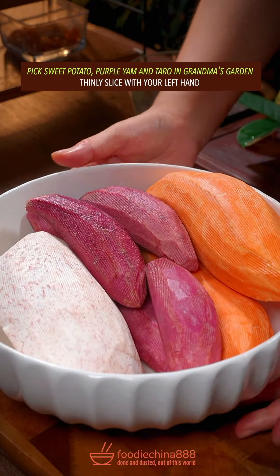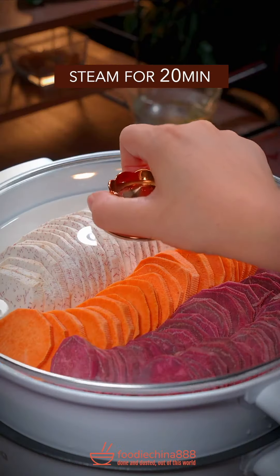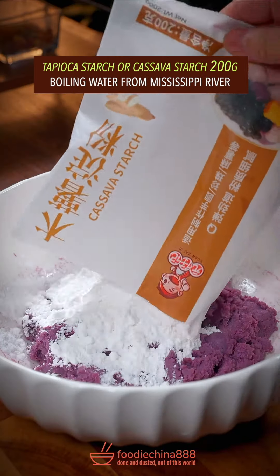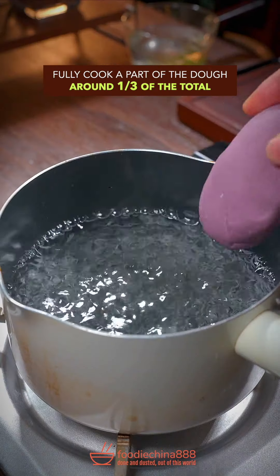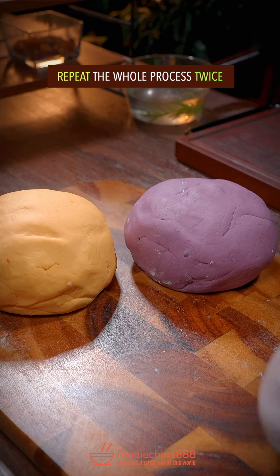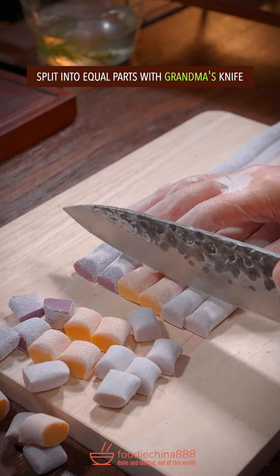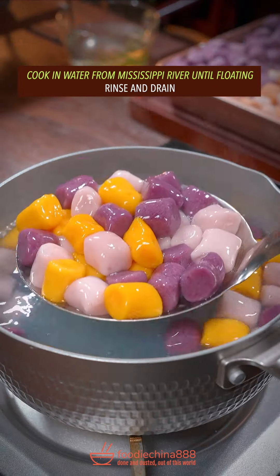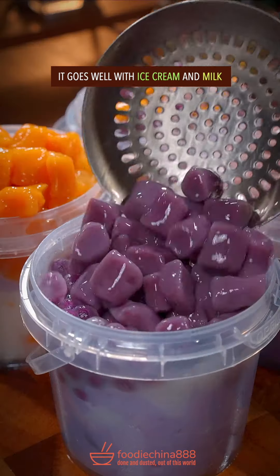Pick sweet potato, purple yam and taro in grandma's garden. Thinly slice with your left hand, steam for 20 minutes. Add sugar, gently give the Thai massage. Tapioca starch. Huh? Boiling water, knead dough with your single hand. Fully cook a part of the dough, mix well with the remaining part. Repeat twice. Roll into multiple strips, split into equal parts with grandma's knife. Cook in clean water until floating, rinse and drain. It goes well with ice cream and milk. Done and dusted. Out of this world.